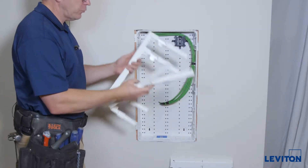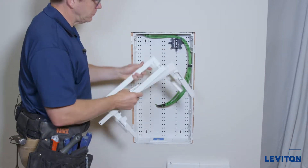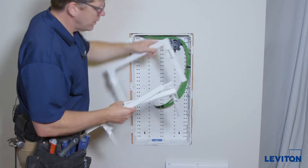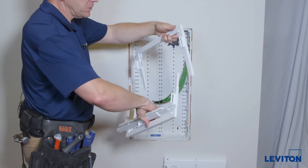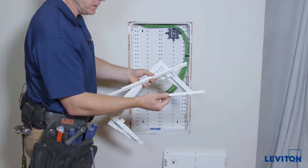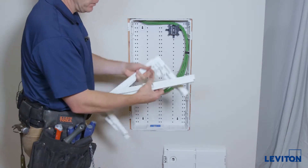We're going to install the trim ring around the box, which will hide this irregular drywall cut. It comes in a few pieces: a top and bottom — they're interchangeable, it doesn't matter — and it comes with two extension rings to go from 14 to 28 inches.